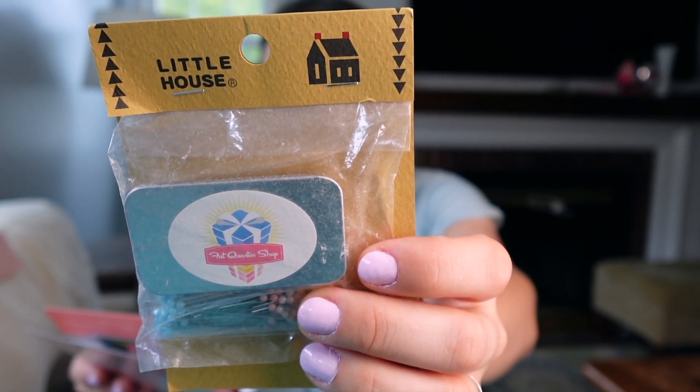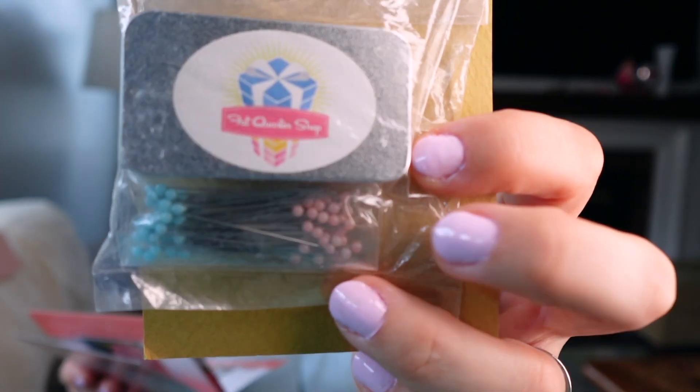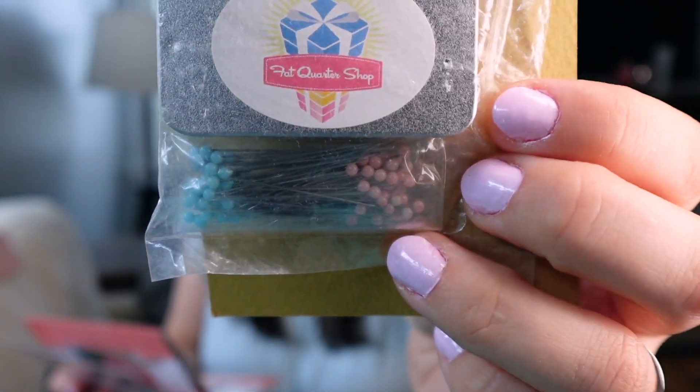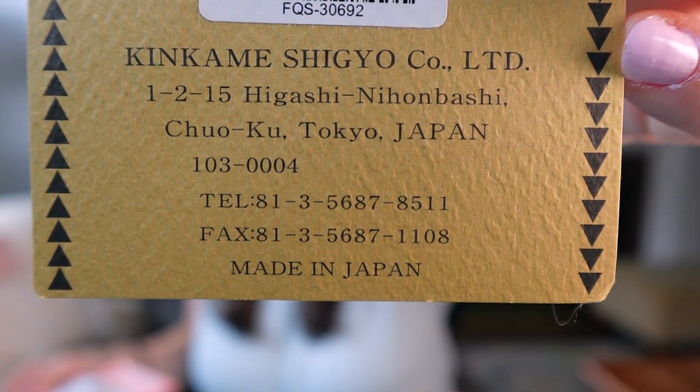Be sure to pin this to the list of your new favorite notions. So like they said, there are glass head pins in pink and aqua, and they are heat safe so you can go ahead and iron right over those. And as stated, made in Japan.